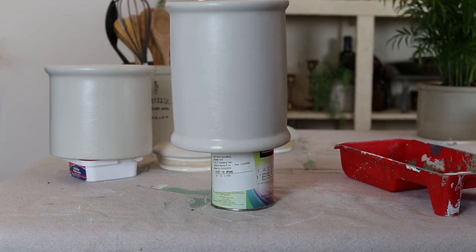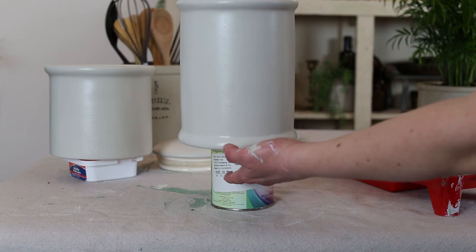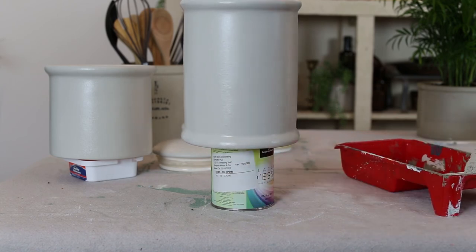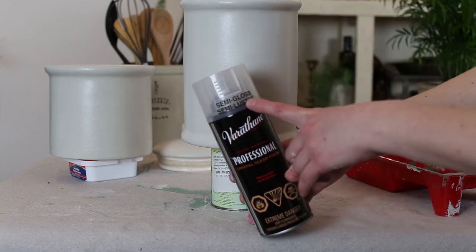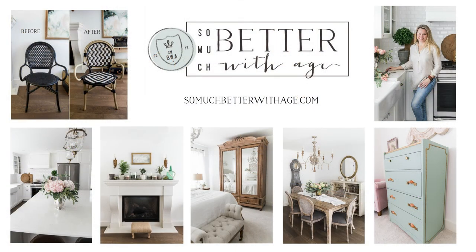Then take a polyurethane spray outside and spray a fine mist all around the pottery to make it look a little shiny and like real pottery. You'll want the polyurethane spray to be a semi-gloss. That's it — I hope you like this project! Don't forget to like and subscribe, and to see more of my tutorials go to SoMuchBetterWithAge.com.